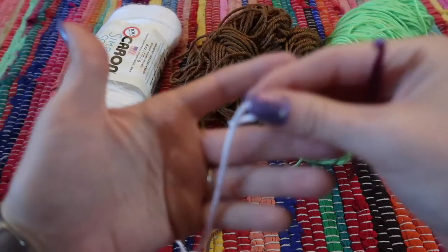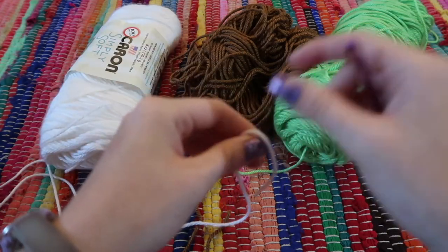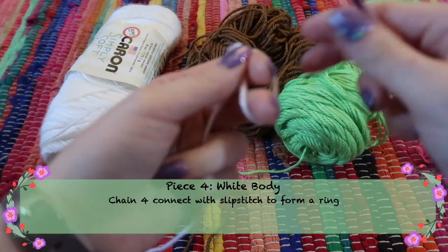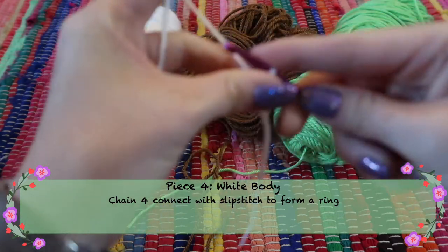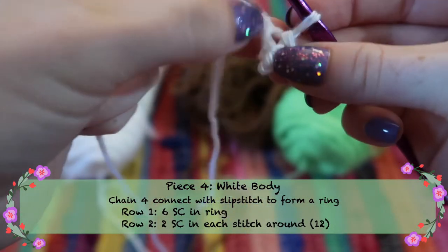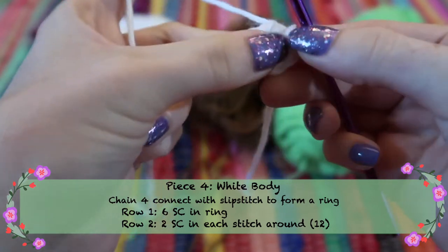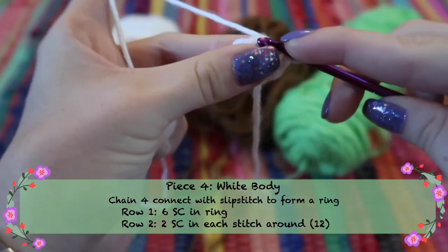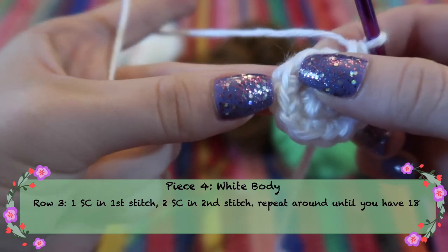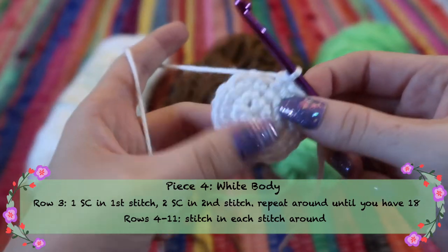For the body, I decided to make it white since the majority of Momo's back is white with just a brown stripe going down to his tail. Start with a slip knot, four chains, and connect them with a slip stitch just like the head. Row one: six single crochets into the center of the bird's nest. Row two: two single crochets in each stitch around for 12 stitches. Row three: one single crochet, two single crochets, alternating all the way around until you have 18 stitches.